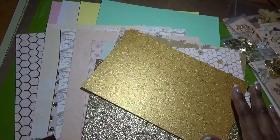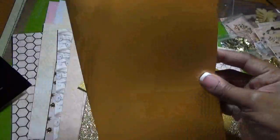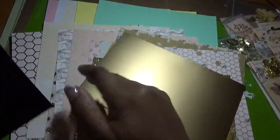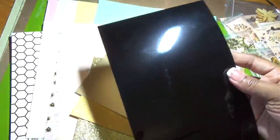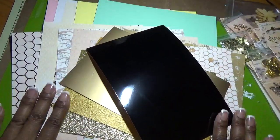Then we get a matte foil gold paper, and this last piece is something I've never had — a black foil gloss paper. Those also go with our color palette. That covers all the papers in this kit.